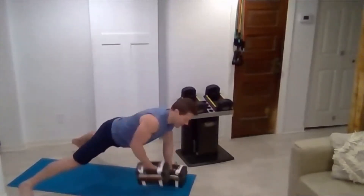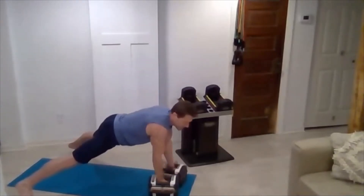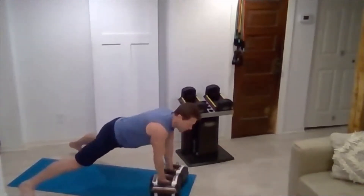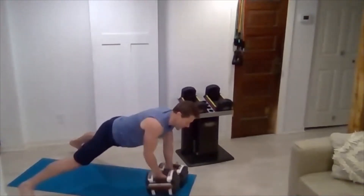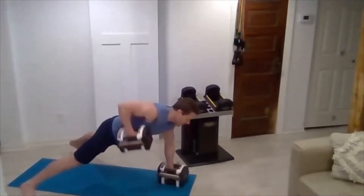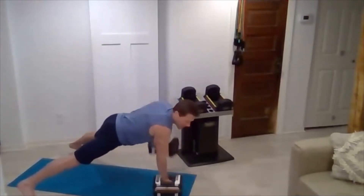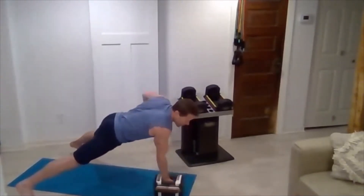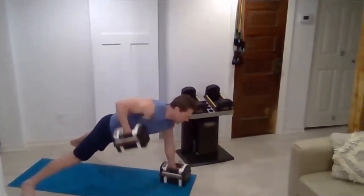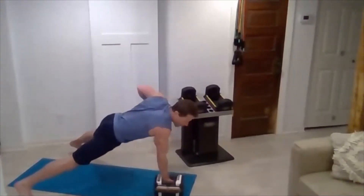We're going to do a lot of these — all the way to 15 this round. Get that good exhale every time you pull up. Just keep pumping. We'll drop the reps next round. 12, we've got three more... and one. Great job.